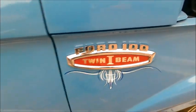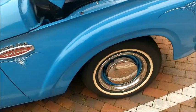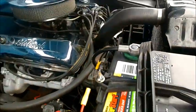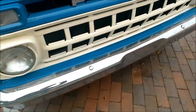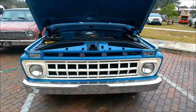Notice the cardboard-like headliner. This is from the era when trucks were made to get the job done, but they also had styling too. It also has power steering and power brakes, so that sounds good.